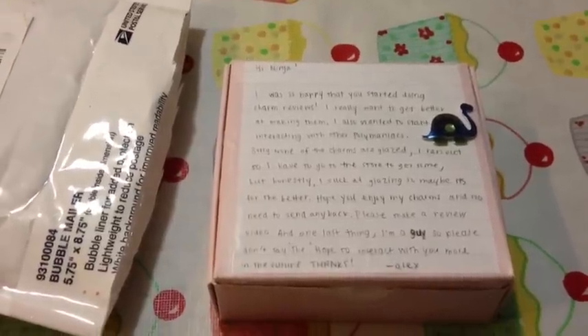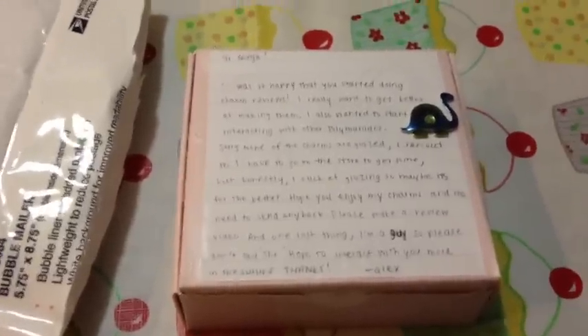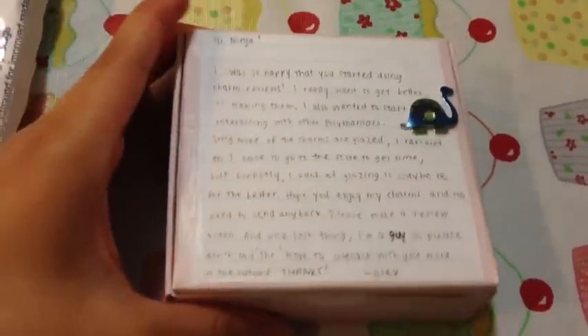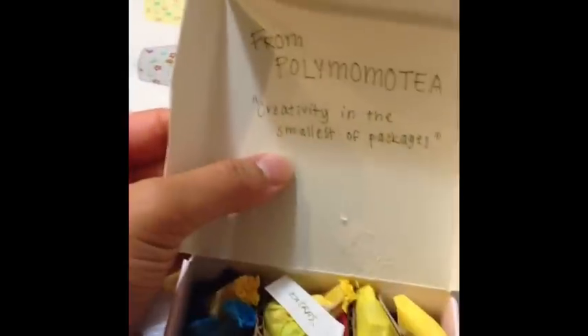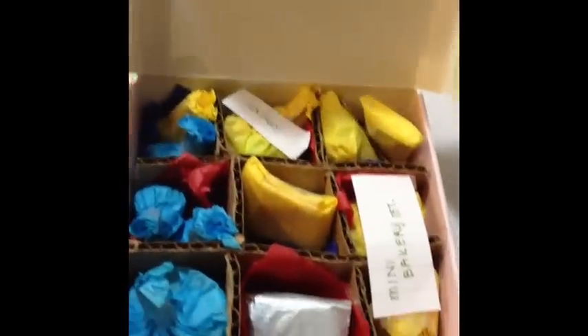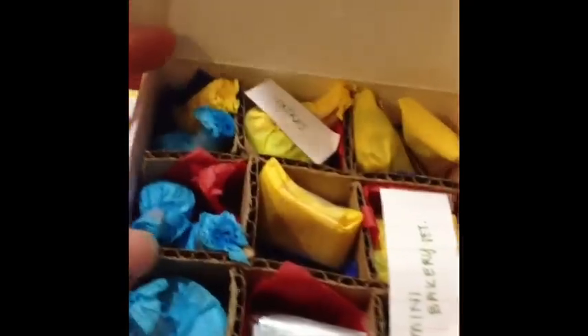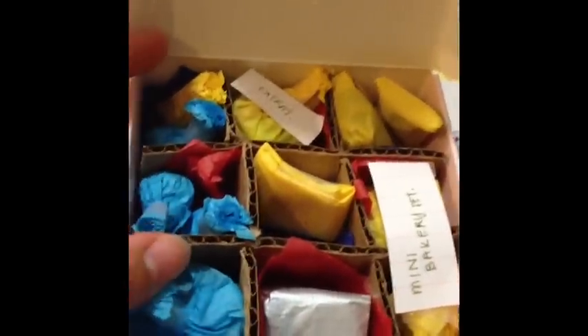Hi guys, so I'm doing a charm review for Polly Momo Tea and I'm just going to open up the box. It also has this really cute letter on the top. I just opened the package and there's this really cute saying — it says 'creativity in the smallest of packages' — and I love the way it's packaged. There are individual slots for everything and it's really organized, so I'm just going to open up all the charms.